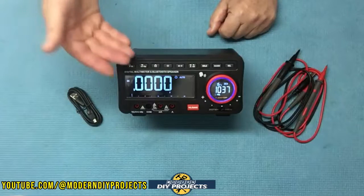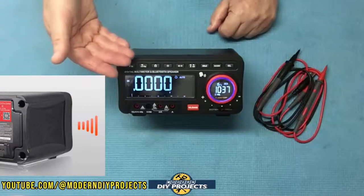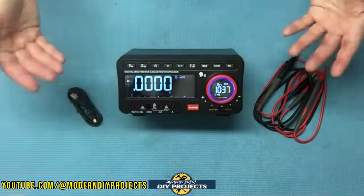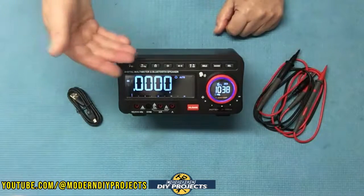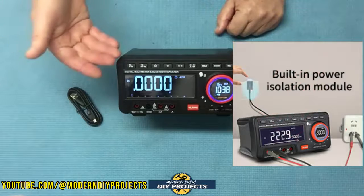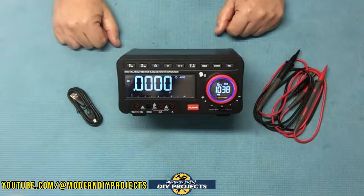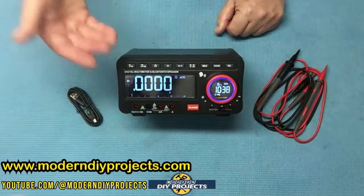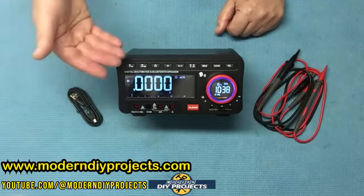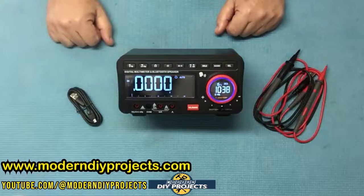One great feature is an audible readout broadcasting. If you can't see the screen from your location — if you're working on something really large and you're far away from the unit — it can tell you audibly what the measurement is. This unit also has a built-in power isolation module to protect the user when working on high voltage: 550 volt anti-burn protection, compatible with CAT 3 to 1000 volts and CAT 4 to 600 volts.